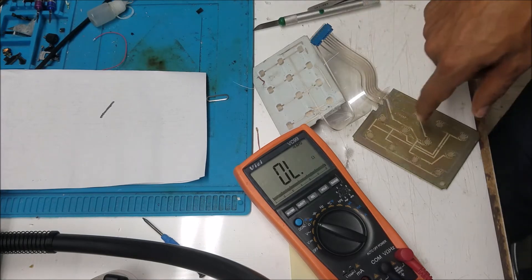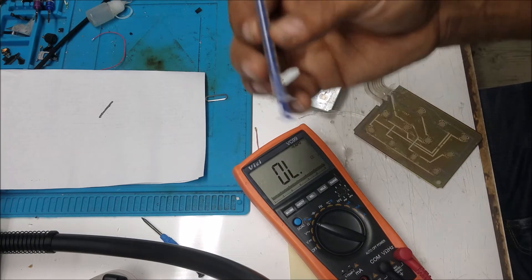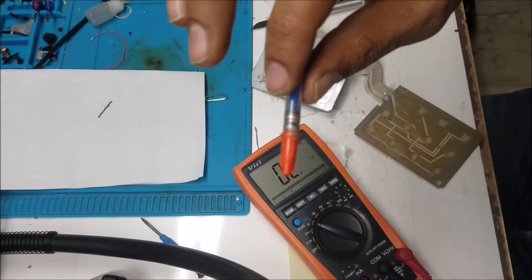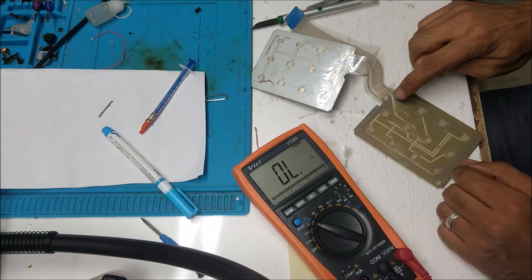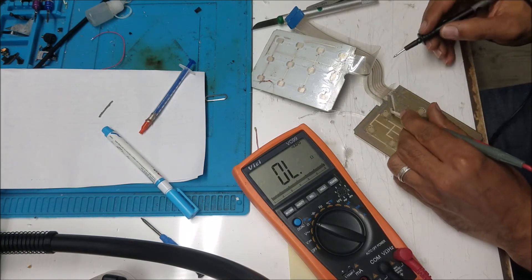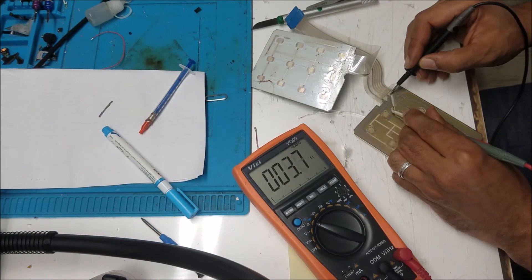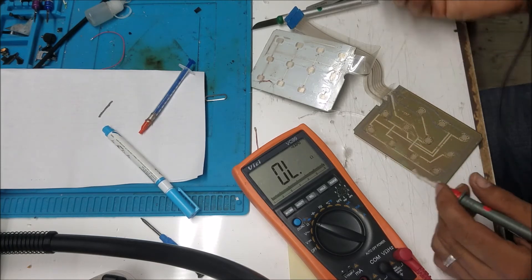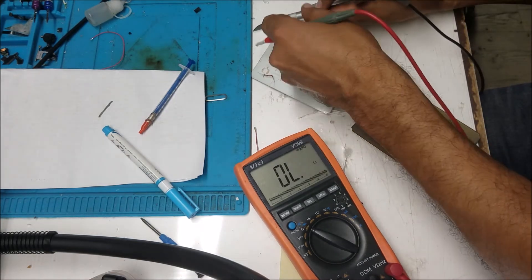We're going to measure the resistance from the first point here to this connector. The one is here like a silver — the connection on it is very low ohm. I did try a spot here. This is 3 ohm in this spot. Let's start measuring the traces and see if we have a good connection.